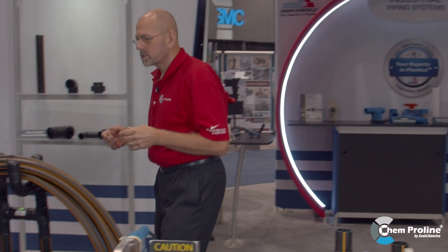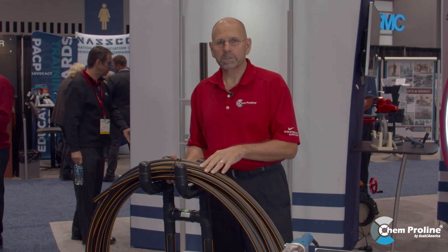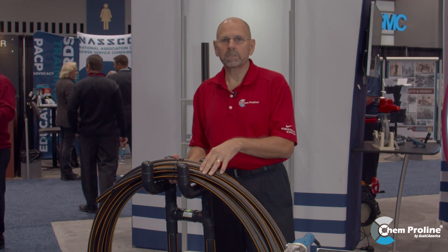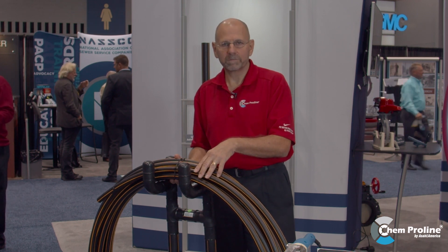ChemProLine is also available in coils. We offer 50 meter and 100 meter coils for long runs where you don't want to weld every 16.4 feet, which simplifies the installation of a system.